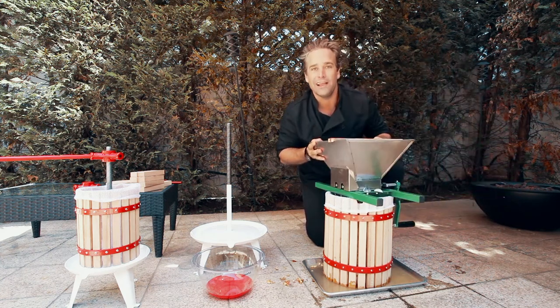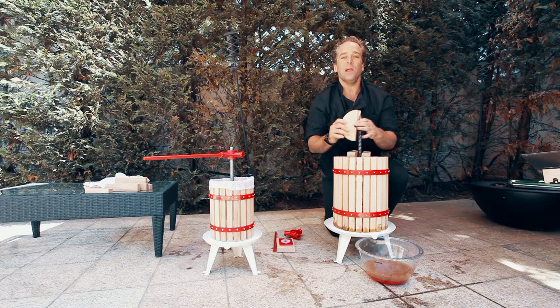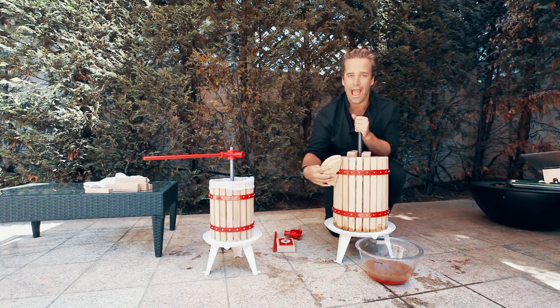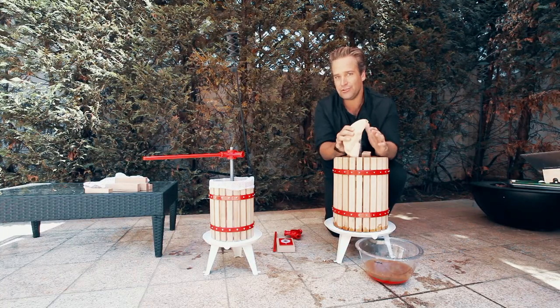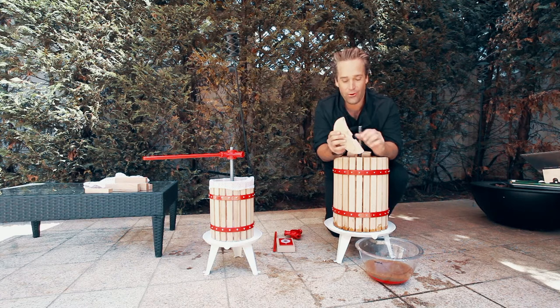Now we take it over to the press. So we just finished crushing our apples, and now we have our J. Miles Company Apple Press, and this is perfect for juicing all kinds of apple ciders. Let me show you what's going on here.